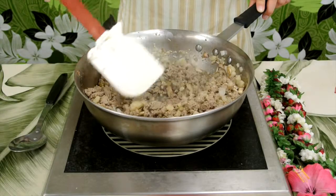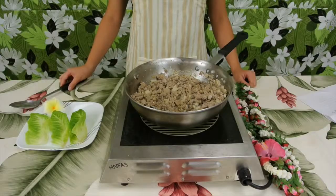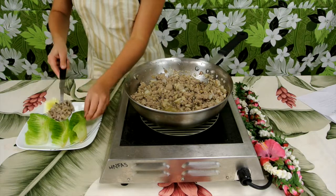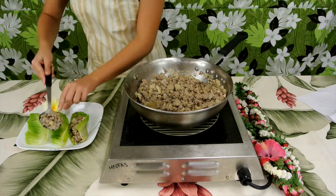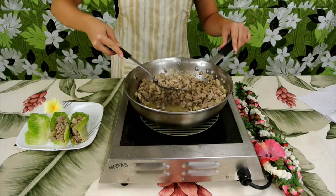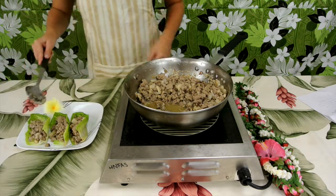Saute the mixture until the vegetables are fully cooked. Once your vegetables are finished cooking, you are ready to eat. Spoon the mixture into a lettuce wrap. And now you're ready to eat! I hope everyone enjoyed learning how to make this recipe. Mahalo for watching!